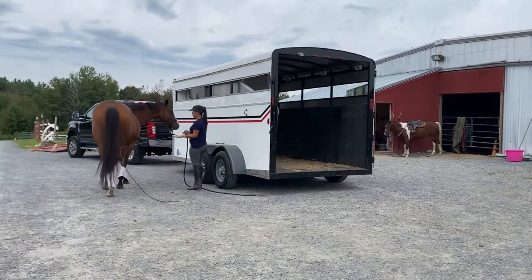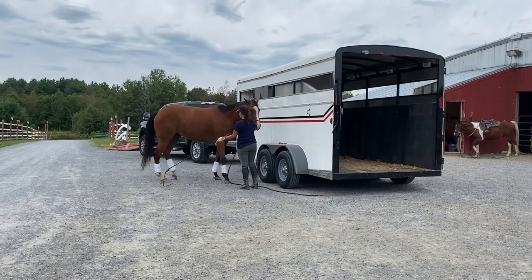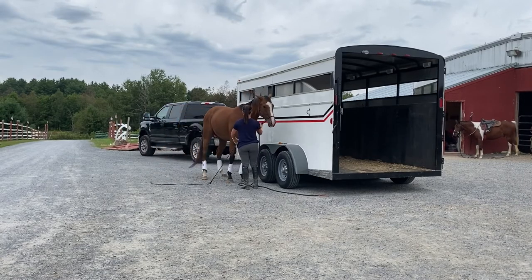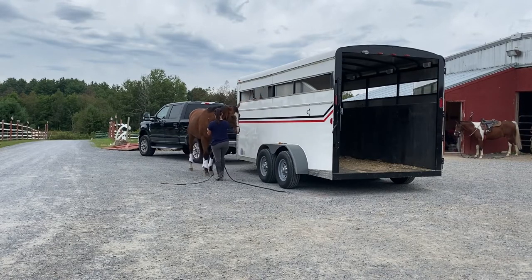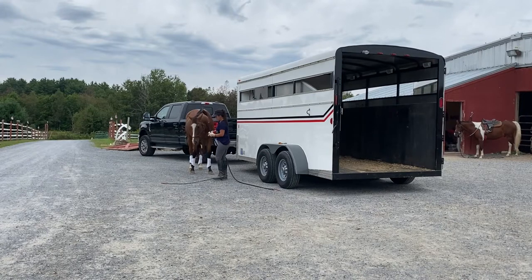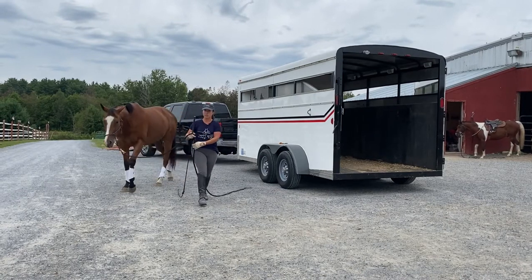I'm going to have her pull parallel to the trailer, move her hindquarters there, and back up next to it. Now we're going to go back around — we're going to do two front feet in the trailer.